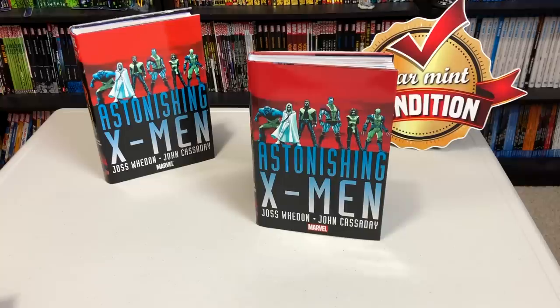Happy Monday morning, mentees. This is the Uncanny Omar here from Near Mint Condition. Join me today as I not only take an advanced look at the Astonishing X-Men Omnibus reprint, but I also do a comparison with the original printing of the Omni.